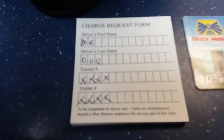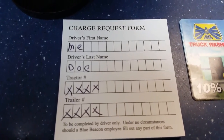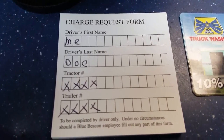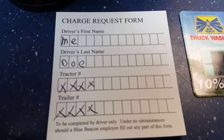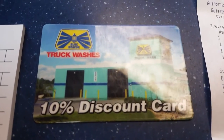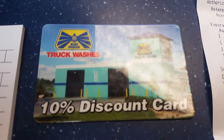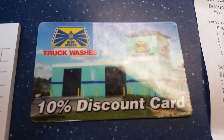You come in and you fill out this little request form. And if you're paying for it yourself, then you just pay for it. But if your company pays for it, then you have to get it approved through them. I also have a 10% discount card, which I really like — the company did give me that, so it was a good deal.